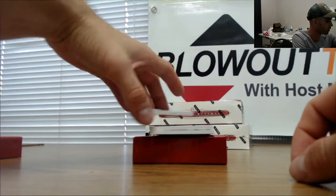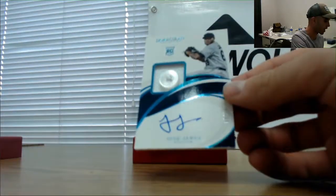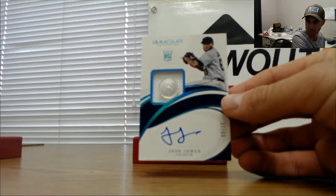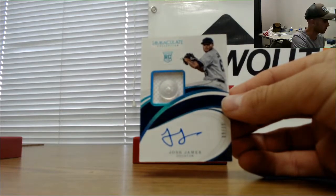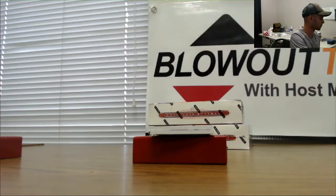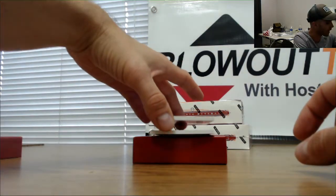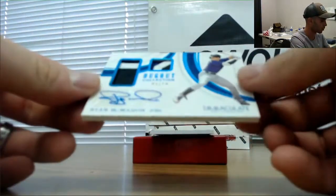Got a little pinstripe action on that. All right, the button autograph is Josh James, number 9 of 10. Next up is a dual patch autograph, 9 of 10, Ryan McMahon.